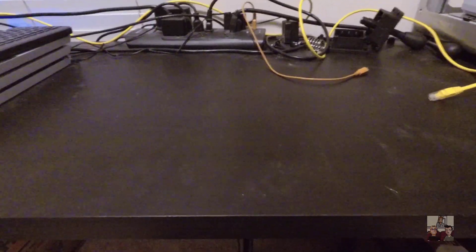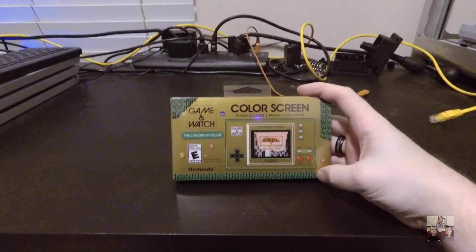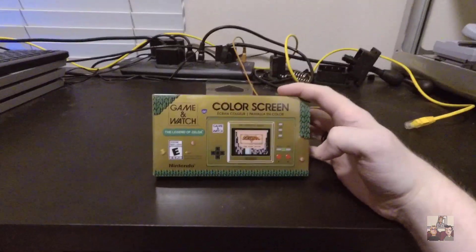Surely you know what it is since you clicked on the video, but it is the Zelda Game & Watch for the 35th anniversary of Zelda. I was not expecting this to be a thing, did not know this was going to be a thing, and yet here we are.